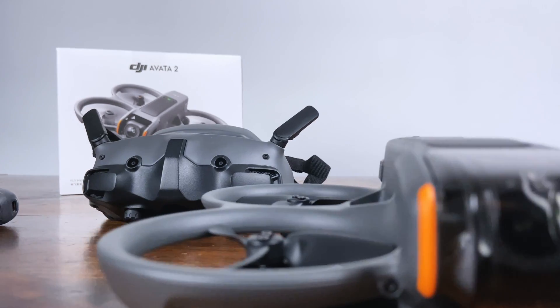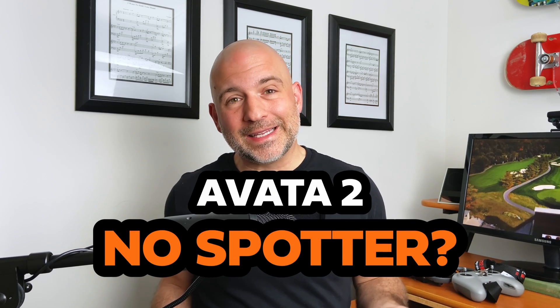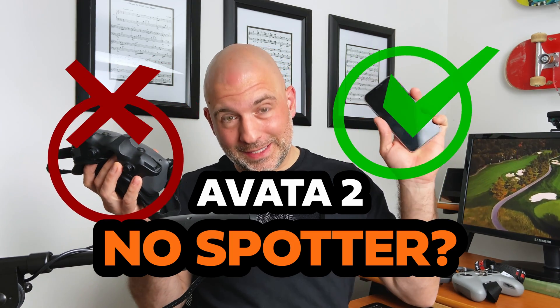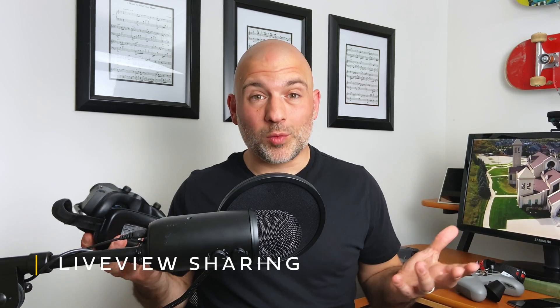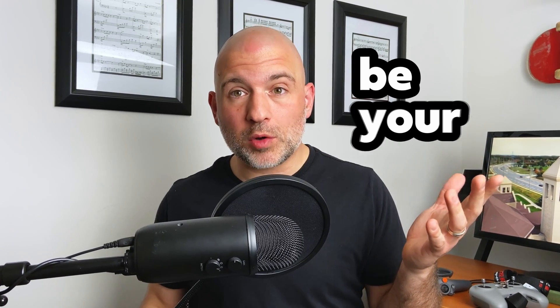With the new tech packed into the DJI Avata 2, a lot of people are wondering: can I fly this aircraft without a spotter? The answer is kind of no, but yeah. Allow me to explain the nuance. If you're flying with just your goggles covering your eyes, you definitely need a spotter. However, with the new live view sharing functionality, you can fly this aircraft visual line of sight and be your own spotter.